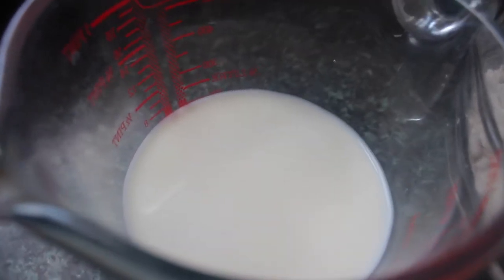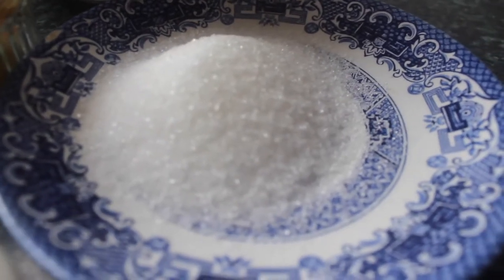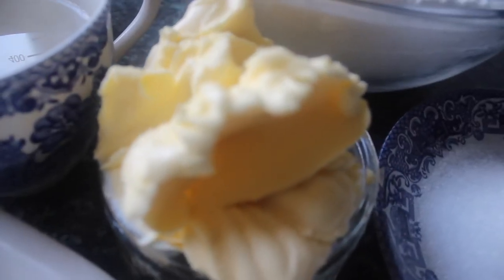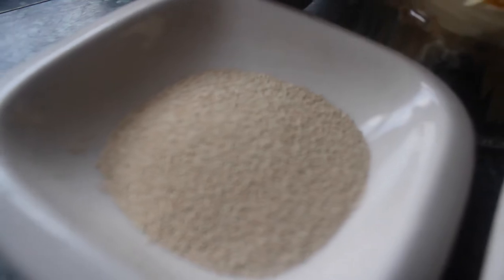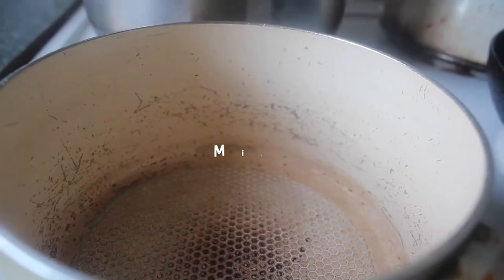Our ingredients to start with — as always we have some plain flour, you could use bread flour. We have some milk, some sugar, some butter — this is quite rich — some water, some yeast, a little bit of salt, and that's it.